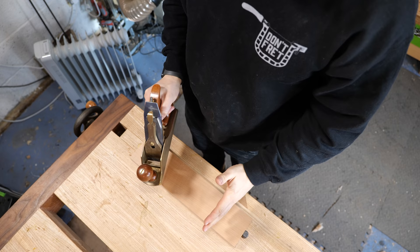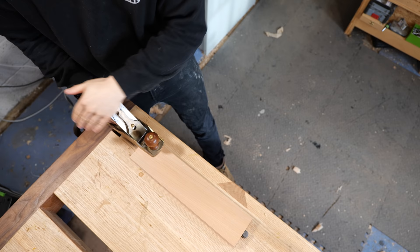Instead of standing straight onto the wood like this, you want to step back a little bit, open up your body and get behind the plane. You'll notice my elbow, wrist and the plane itself are all in line, and that's going to give me so much more power and control behind the cut.